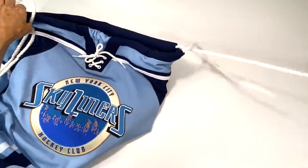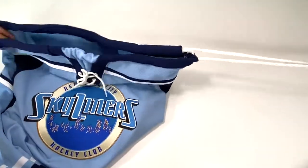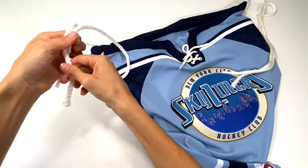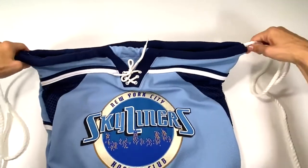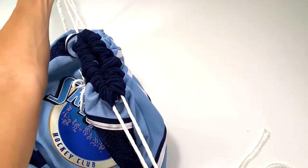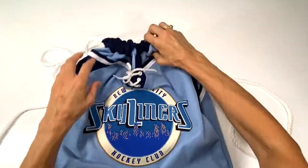Now you meet your ends and straighten them out — straighten out this end, then meet these ends and pull to straighten out that end. You can see that when you pull it actually tightens. Nice strong pull and it does tighten on the back there.